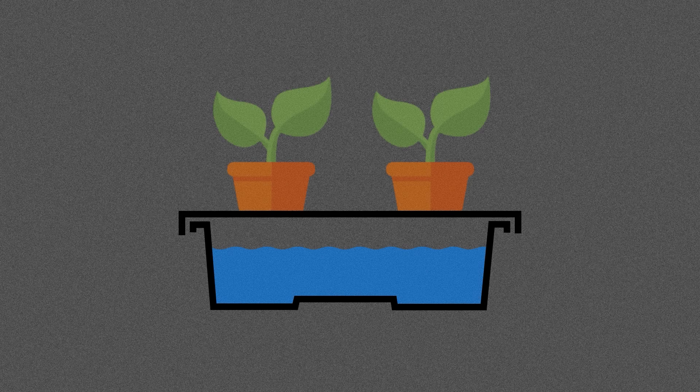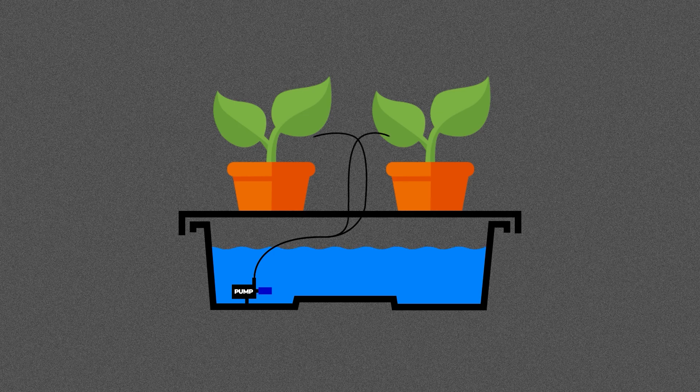You've got a reservoir tank that sits at the bottom with a tray that fits on top to house your plant. Nutrient solution gets pumped from the reservoir and out through the drip stakes that sit inside each pot. The nutrient then runs through the holes in the top tray and back to the reservoir, which is why it's classed as a recirculating system.